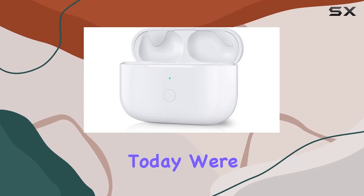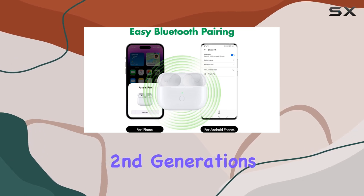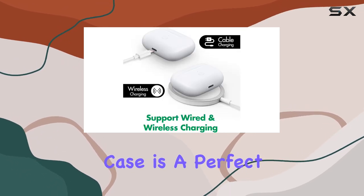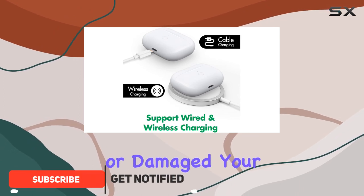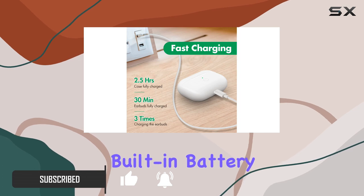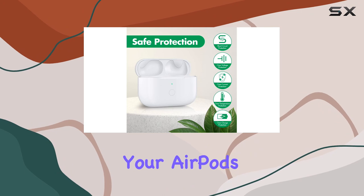Hey everyone! Today we're diving into a replacement charging case for AirPods Pro 1st and 2nd generations by Kenko Back. This sleek white case is a perfect alternative if you've lost or damaged your original one. What sets this case apart is its large capacity built-in battery, offering a full charge in just 3 hours and providing up to 3 additional charges for your AirPods.